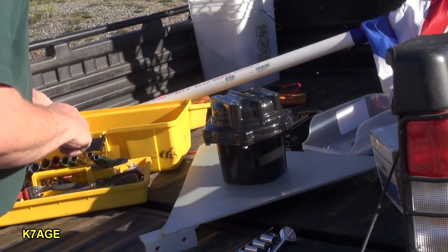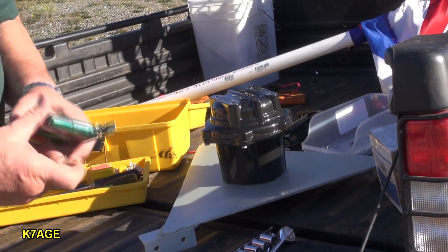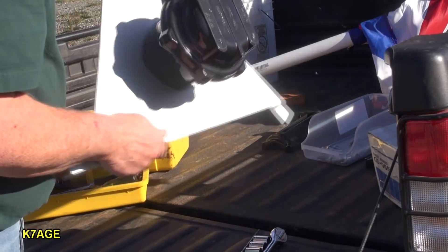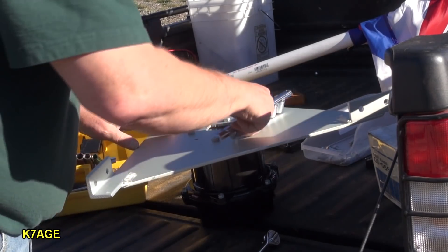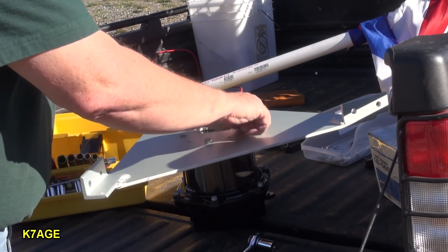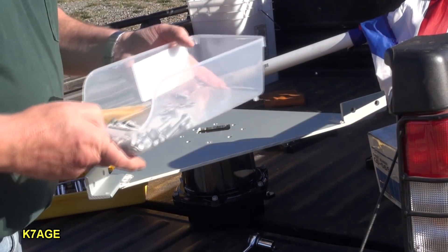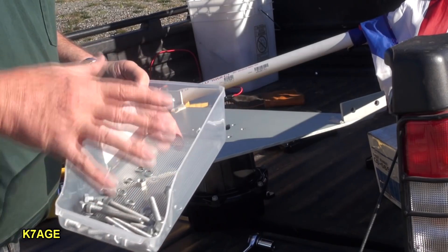I'll get rid of the deep socket. I bought some of these Harbor Freight socket holders. These are all metric. These cheapy bins from the dollar store are handy to put all your parts in.